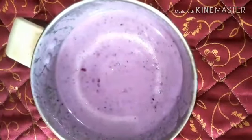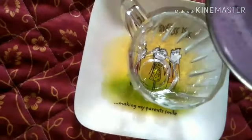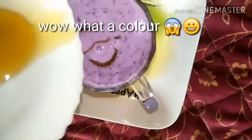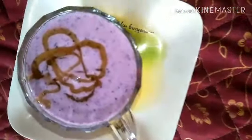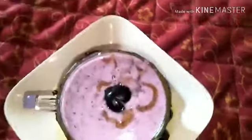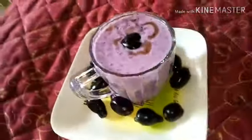Look at the color — vibrant, beautiful purple! It's pretty and definitely attracts kids, so it's very good for kids too. This is the season you get black plums, that is jamun fruit. We need to really use seasonal fruits and incorporate them into our diet as much as we can, to get the full benefit for our body. Must try — I really enjoyed this drink!